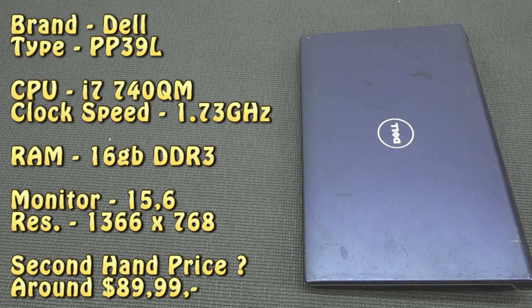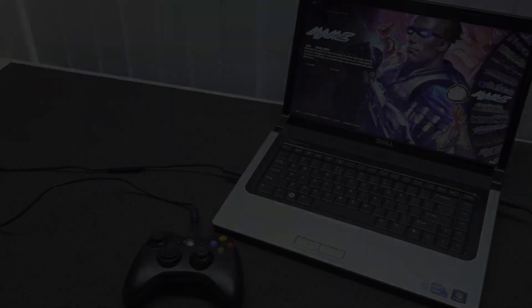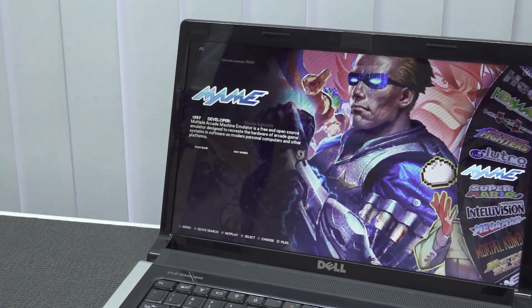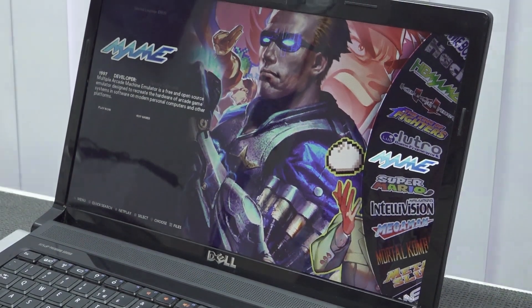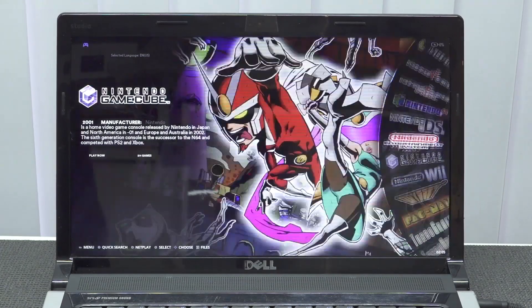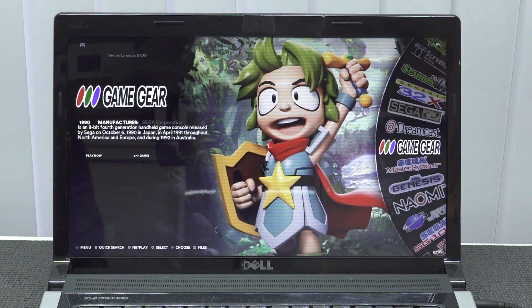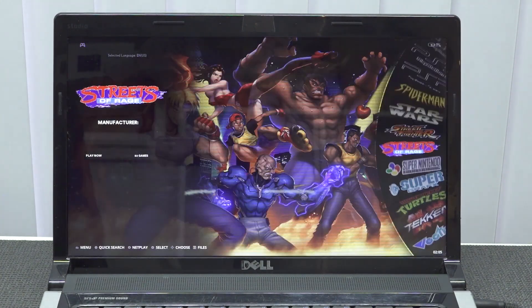Let's take a close look at the specifications. The brand is Dell, type PP39L. The CPU is an i7-740QM with a clock speed of 1.73GHz, 16GB of DDR3 RAM, a 15.6-inch monitor at 1366x768 resolution. I'm using the 8BitDo controller because it's already set up with my Batocera image and is compatible with many different systems. The monitor is not full HD but still looks nice, and combined with the sound it's going to be fantastic. This is a first-gen i7, so don't expect PlayStation 3 emulation.